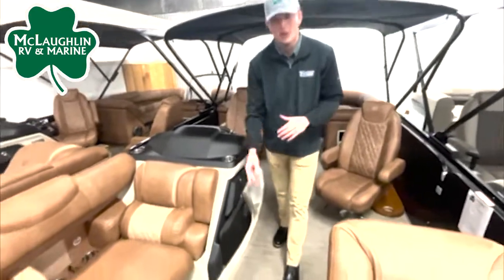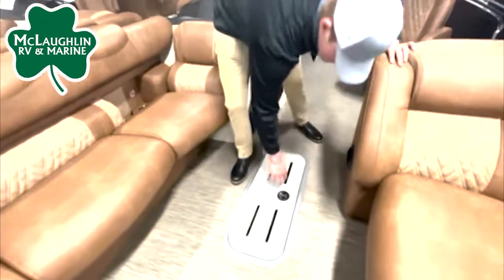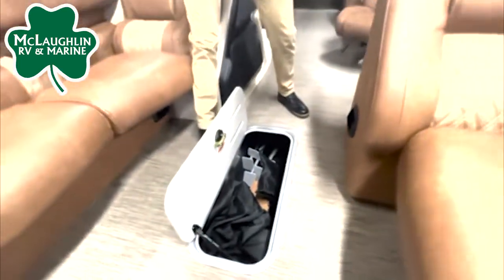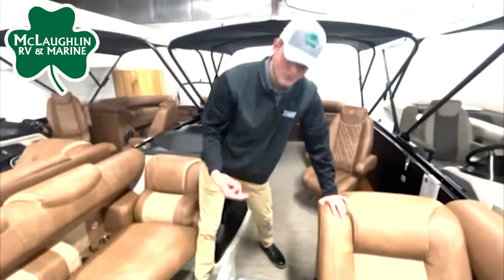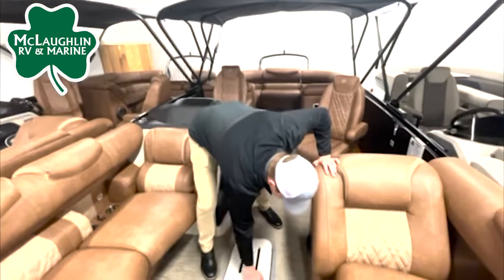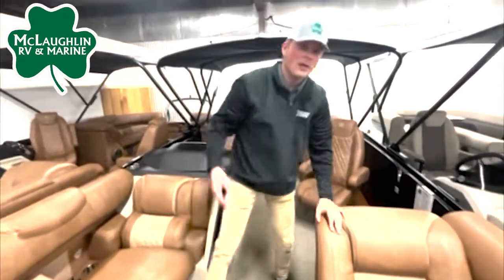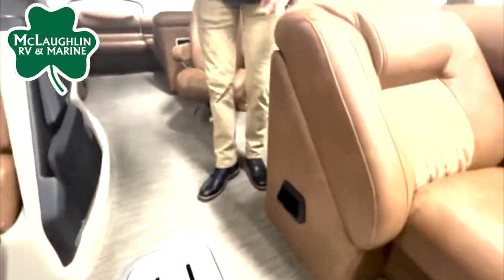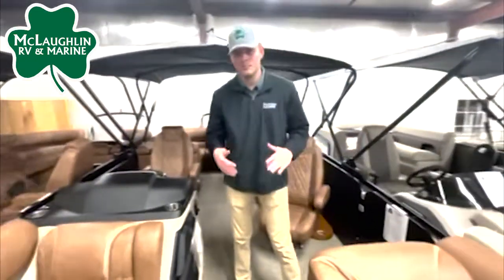Jumping back a little further, we're going to notice in the floor here we have a little secret compartment — that's your seven-foot ski locker, but you can put whatever you'd like in there. Another cool thing throughout this boat, we're going to have these little compartments for phones, keys, whatever you don't want to lose out on the water.